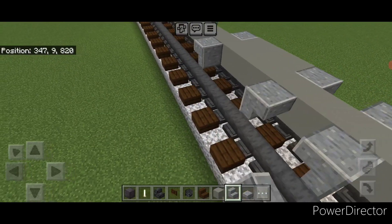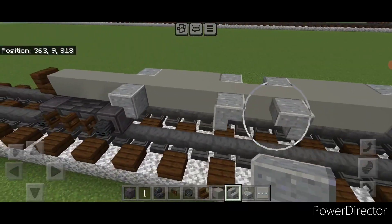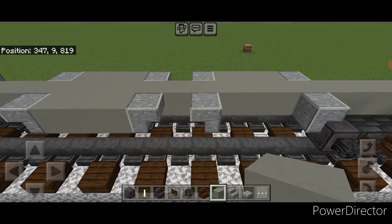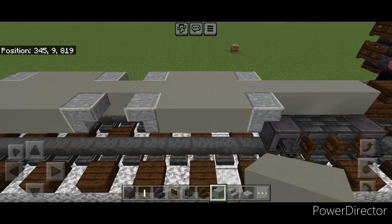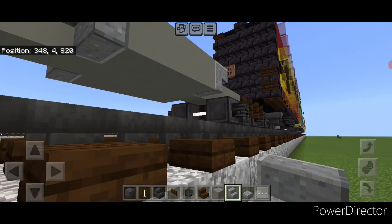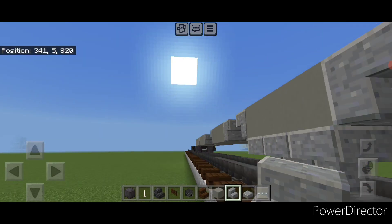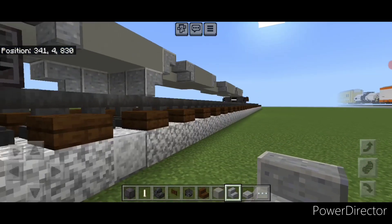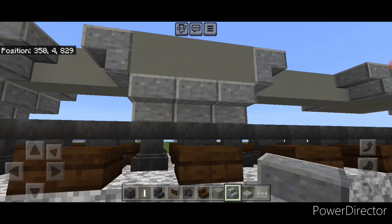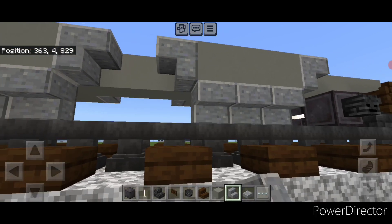Then put three light gray concrete between all four of these sets of stairs. Then come underneath each bay and on the bottom middle centered on it, make a three by three upside down stair pyramid, making sure it wraps around all four corners. Do that on the center of all the rest of these unloading bays with polished andesite stairs upside down.